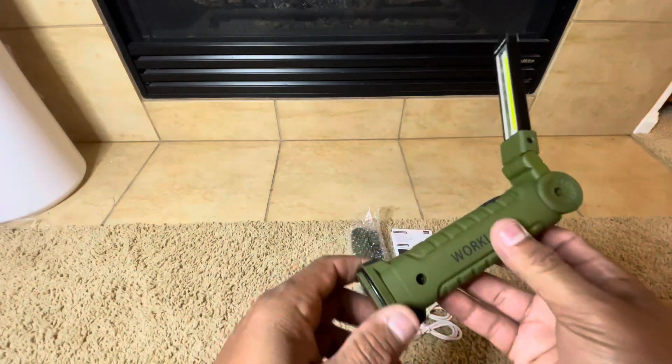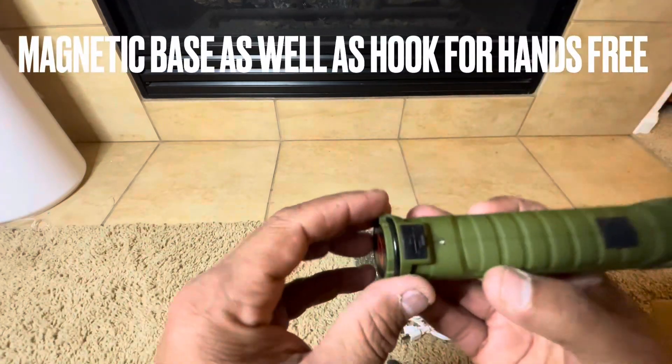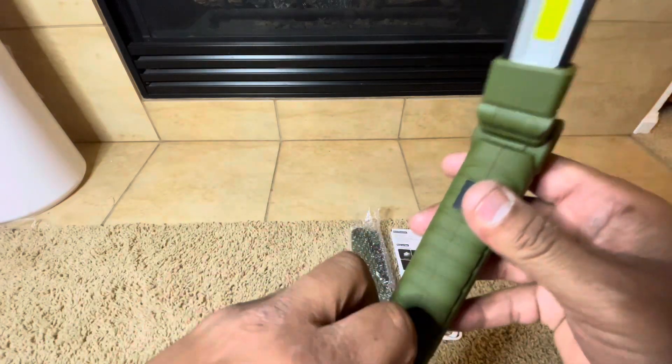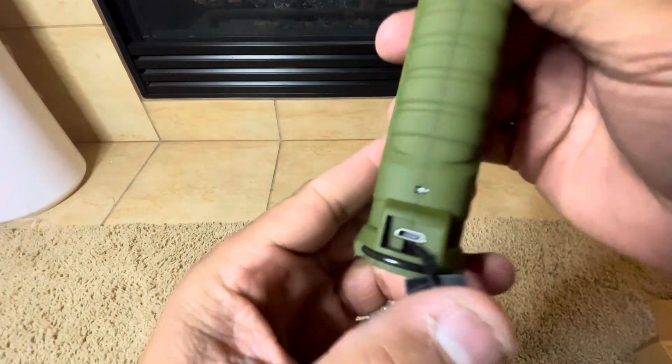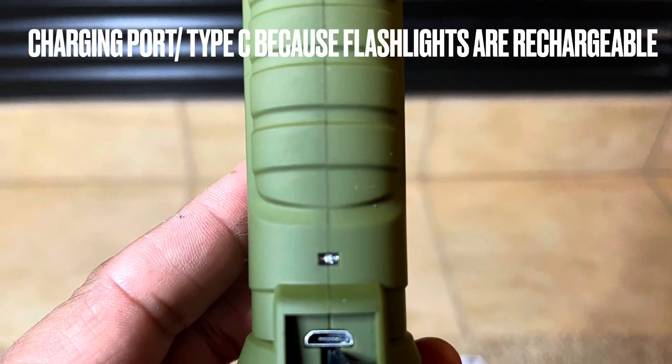My intention was to use these on my car when I'm working on it, but to be honest, I already have another one I was really impressed with. So I ended up sticking one of these lights in my camper and put one in my other camping supplies I take when I'm not using a camper, like when I'm car camping or tent camping.